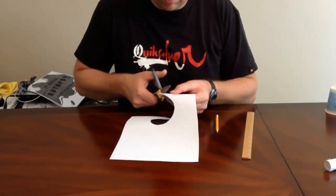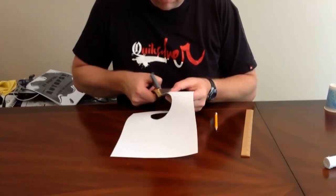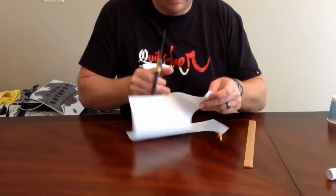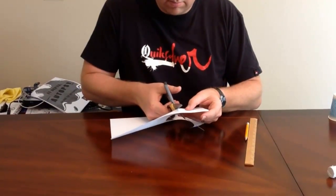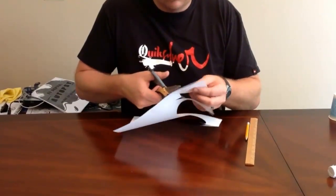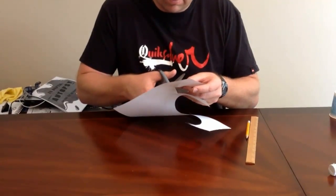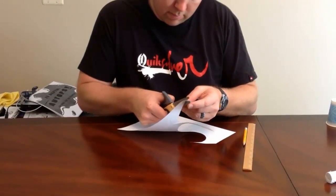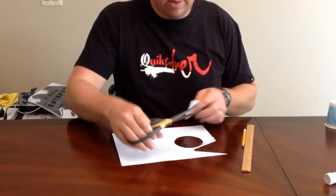So cut this out, again using the edge of the paper as the bottom of my fin. This is really going to help me make a real straight line — whenever you can use edges of the paper, it really helps you out. So cut this out, and there we go — we have one fin.